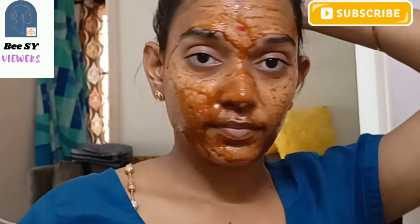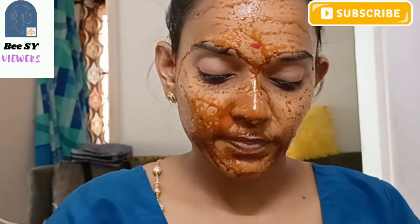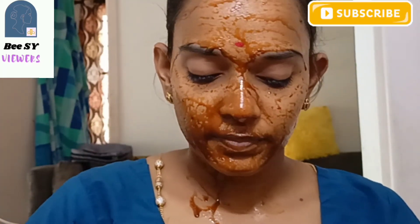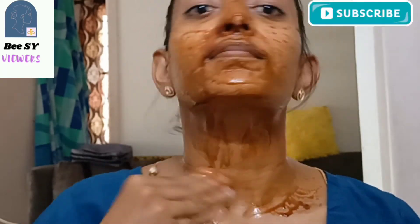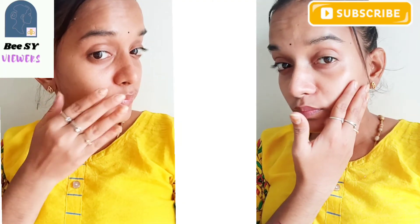After applying the face pack, leave it for 2-5 minutes, then after 10-15 minutes wash it off with water. After it dries, apply a moisturizer. After about 20 minutes, wash with water and then apply moisturizer and aloe vera gel.